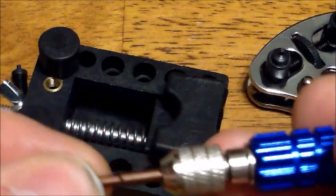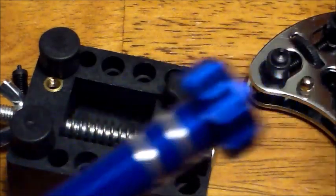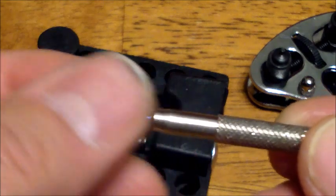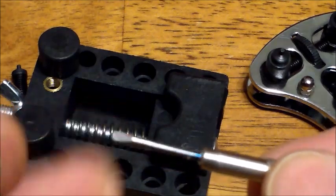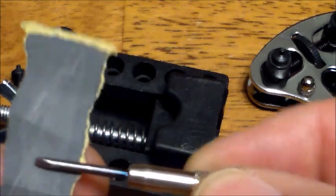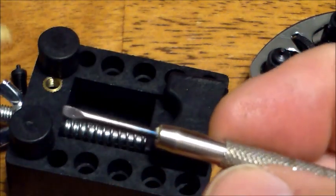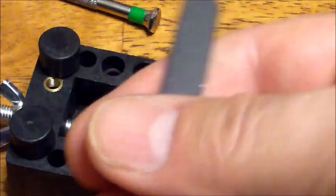You're going to need a good precision small screwdriver. This is an old jeweler's screwdriver I had. If your screwdriver doesn't fit in the screw, take a piece of sandpaper and dress the edge just a little bit — rub it on the sandpaper to reduce the size so it fits in the screw. I did that with this one and it worked fine.